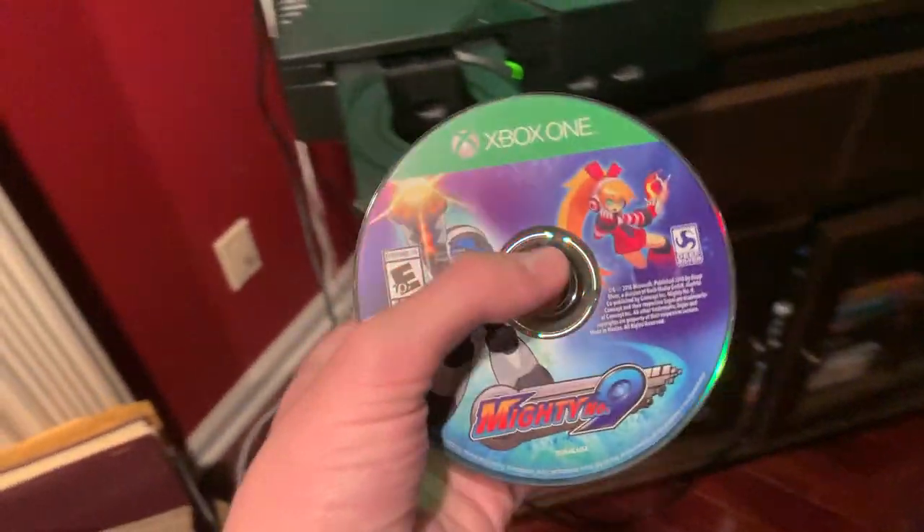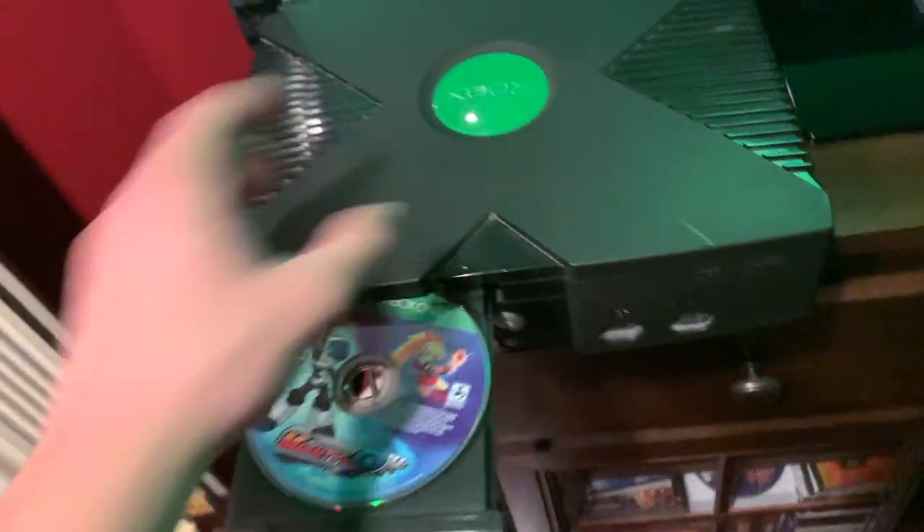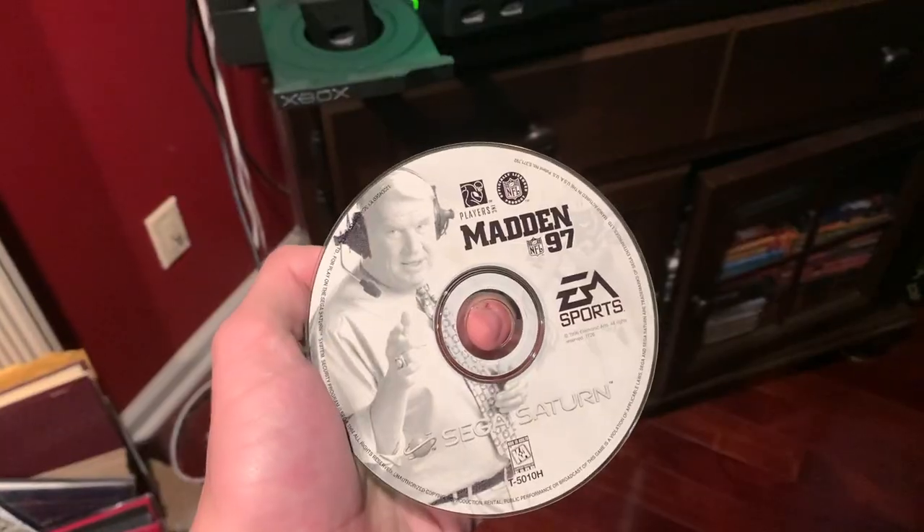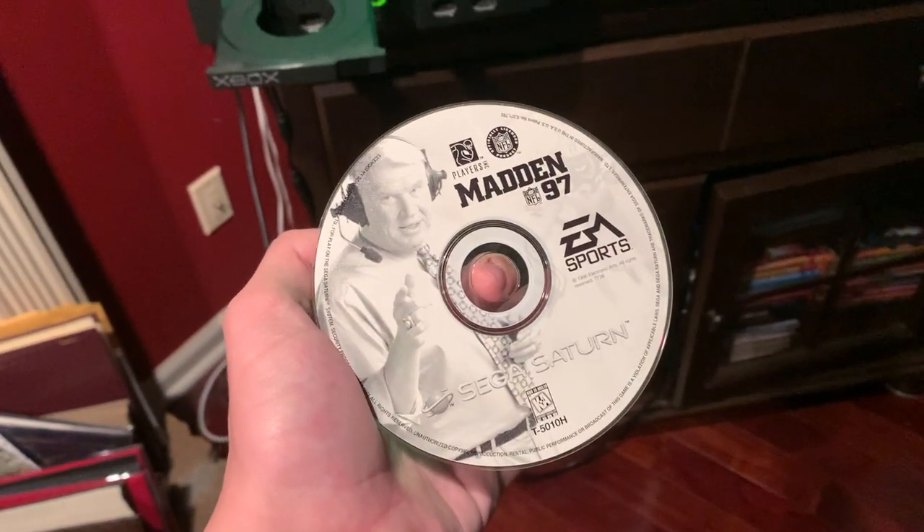Next we have Mighty No. 9 for the Xbox One, and we get the error message again. Next up we're going to be trying some of these Sega games, starting off with Madden 97 for the Sega Saturn.